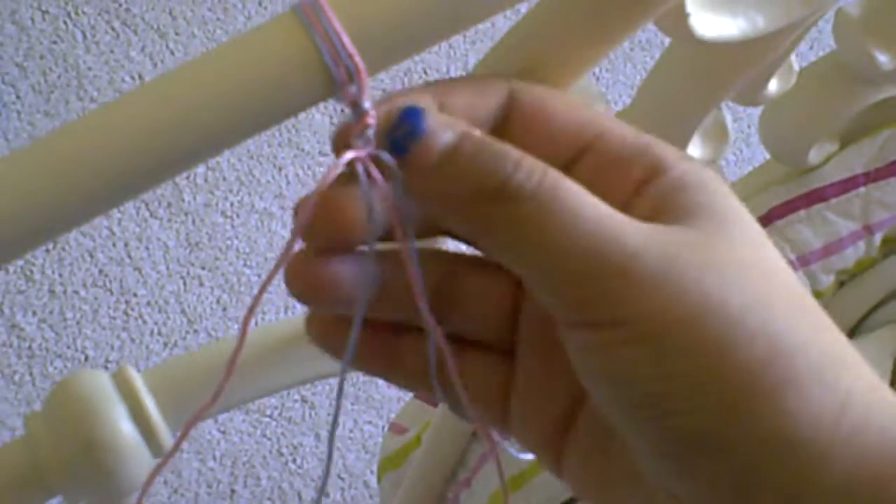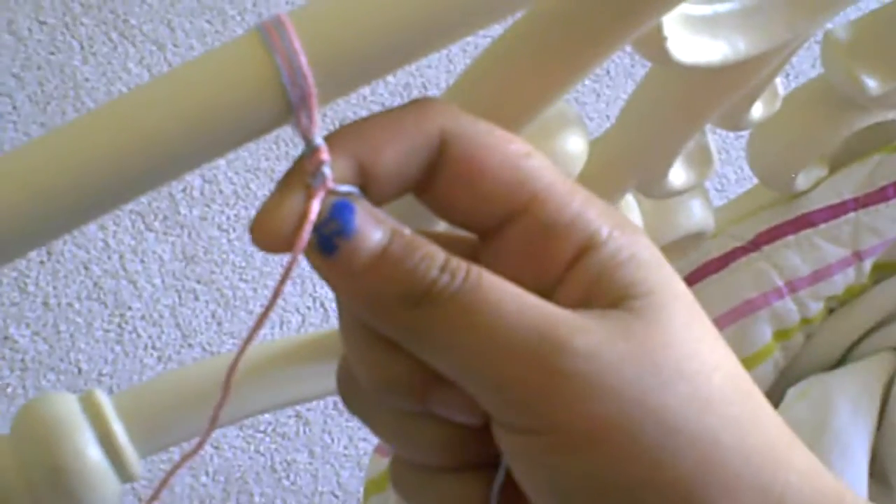Hey guys! In this video I'm going to teach you how to make a friendship bracelet candy stripe. It's the easiest of them all and this is what it should look like.